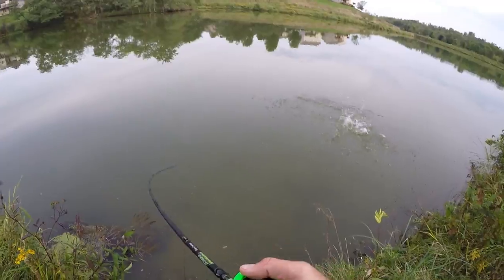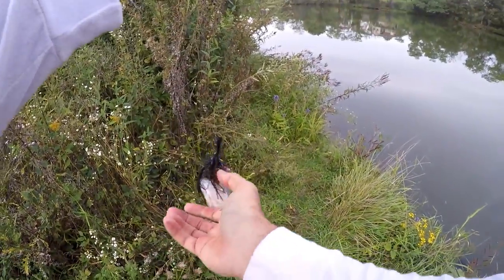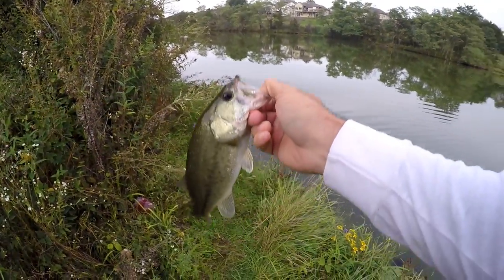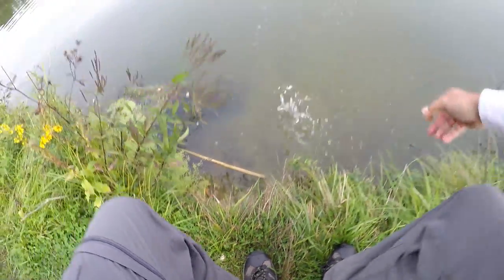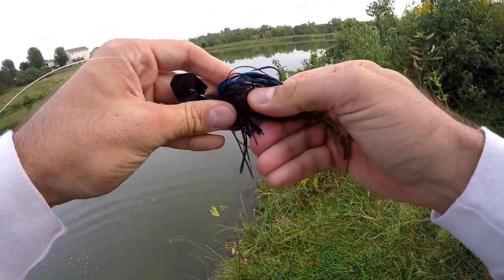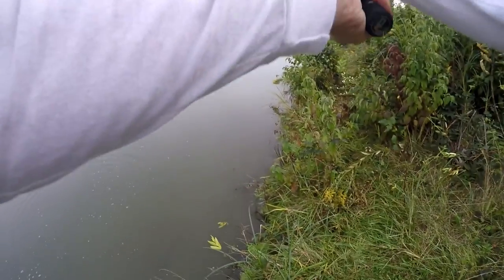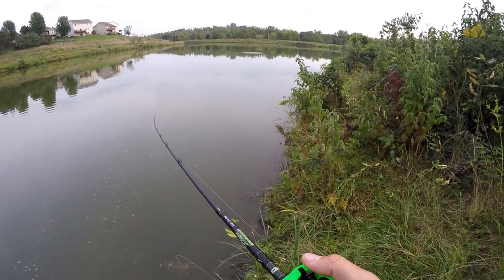He hit it twice right there — little dude smacked it once, I thought I was coming over a branch, and he came back for it. That vibration — oh, that's a hook in my thumb. There we go, again the Jackhammer. It's tough because that little guy wouldn't even go a pound, but it's tough to say — if I was throwing a regular chatterbait right now, would I be getting all these same bites? I didn't bring any other chatterbaits, only this one tied on.